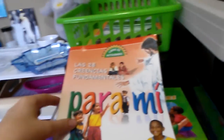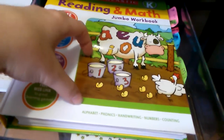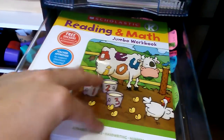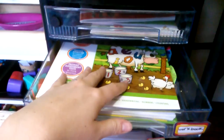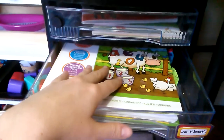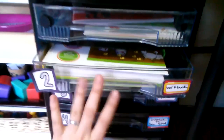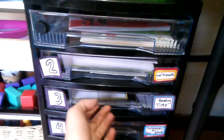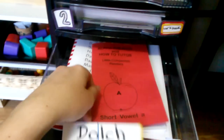Then there's the workbook where she does handwriting, phonics, and some math. She's done with the alphabet and is working on patterns, shapes, and starting to make her own sentences. She's also reviewing the short vowel sounds. Then we have the Alpha Phonics program and the Dolch sight words.